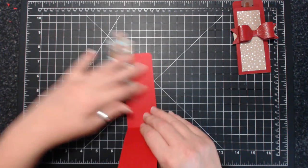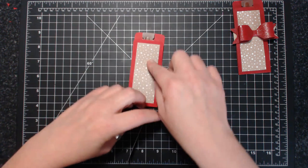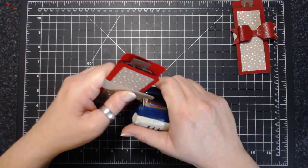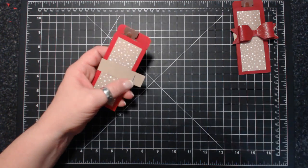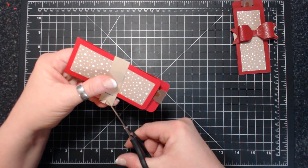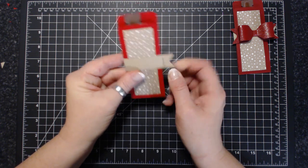You can use this as a gift card holder if you adjust the measurements a little bit. Here's that little piece of Crumb Cake from the Candy Cane Lane designer series paper. Instead of gluing anything, I'm just going to take my stapler — I got this at Staples, if you can imagine. I actually had to ask someone where the staplers were. They should be front and center, don't you think?